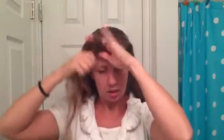Hey, I'm going to show another bun that I have done that turns out different every time. Hopefully it will turn out the way I like it today. I'm going to section off this hair because I want to do something with it later after I've got my bun.